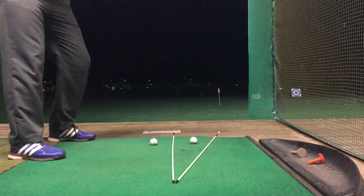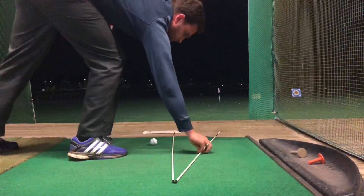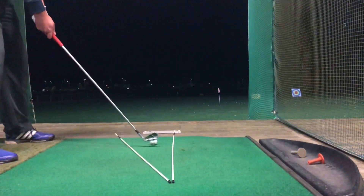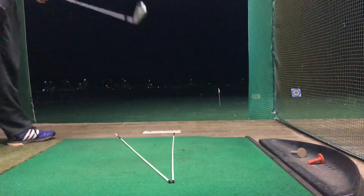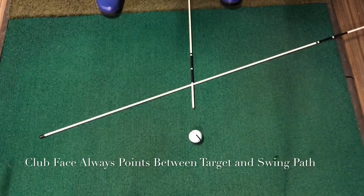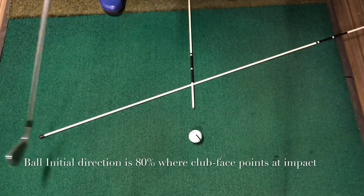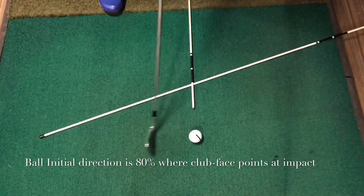Here I have drill sticks — one pointing to the right, which is my swing path, so the club head should be traveling out to the right, and the one in the middle is my target. The important thing: the club face should always be in between these two lines if you're hitting a fade or draw. If it's outside those lines, the ball goes right or left. Club face is king when it comes to initial direction.